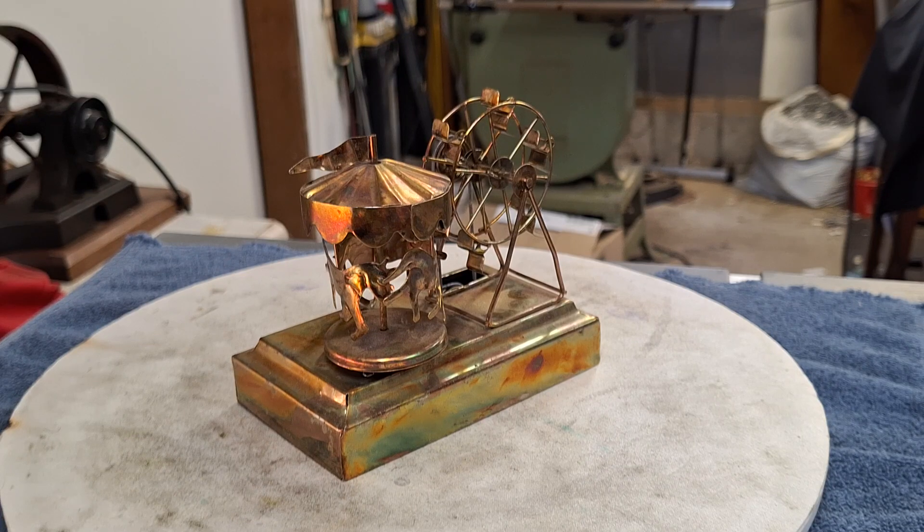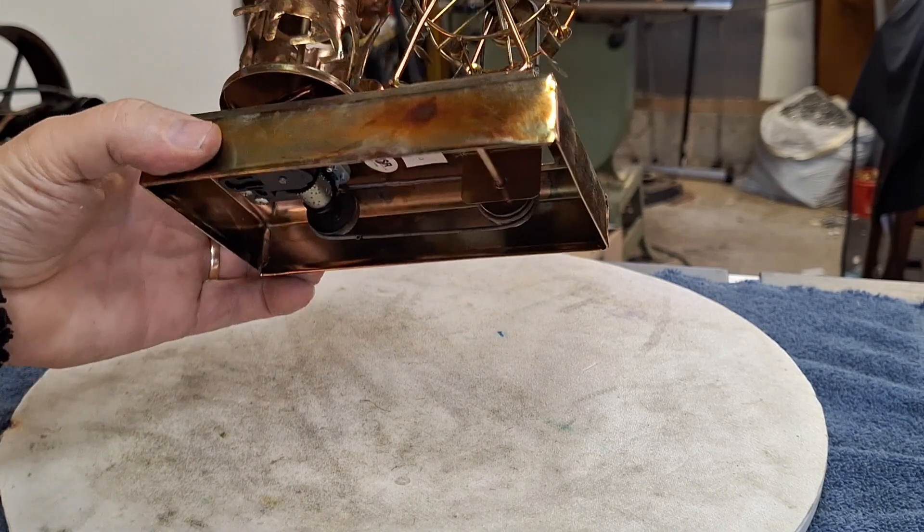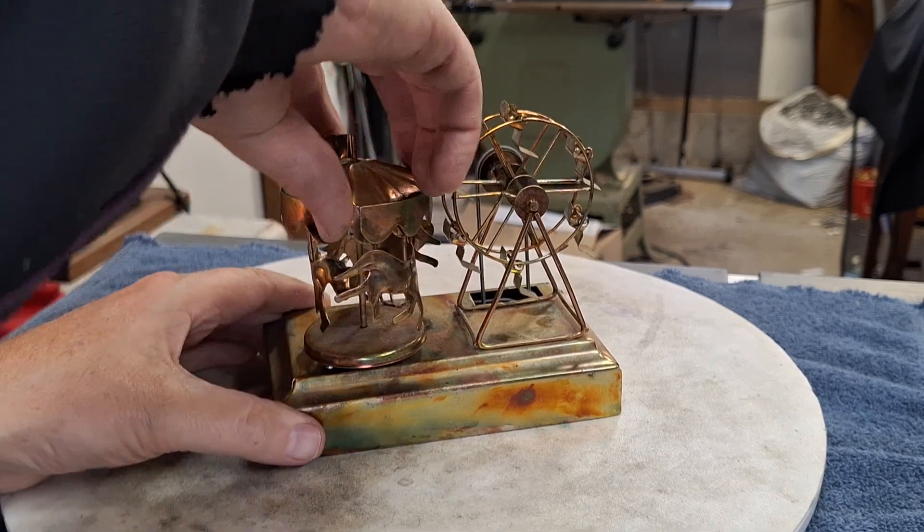Hello, St. Paul's Steam here. I haven't done a video in a while. I got this from a friend on a Steam forum. It's kind of neat how it works — I thought I'd make a quick video of it.